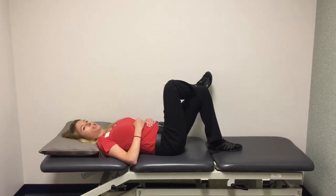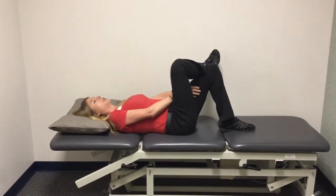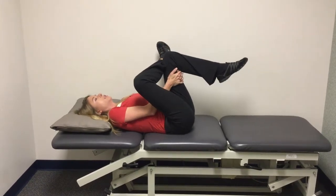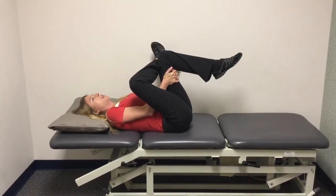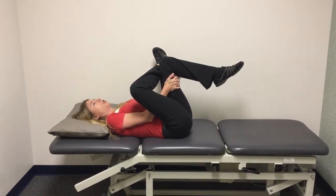You're going to cross one leg over and rest it on the other knee, and then you're going to use your hands to pull the opposite knee up towards your chest. As you can see, I kind of look like a pretzel all stretched up.